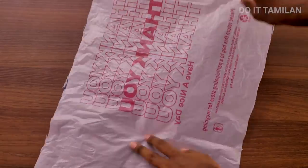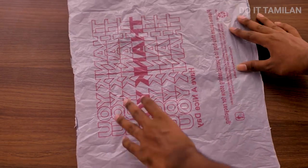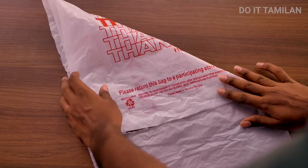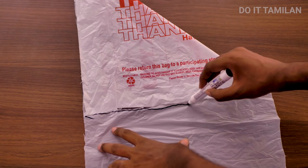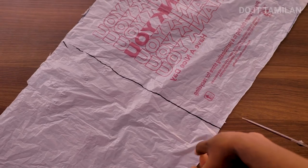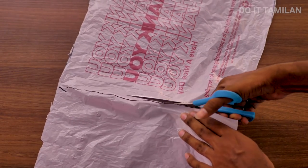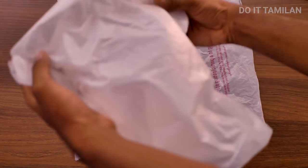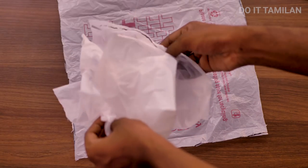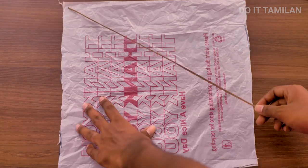If you cut the bag in the center, we are going to cut it in a square shape. If you cut a square shape, it will be easier to mark it. You can cut a little bit of a kite shape. After cutting, we will be able to proceed with the next step.